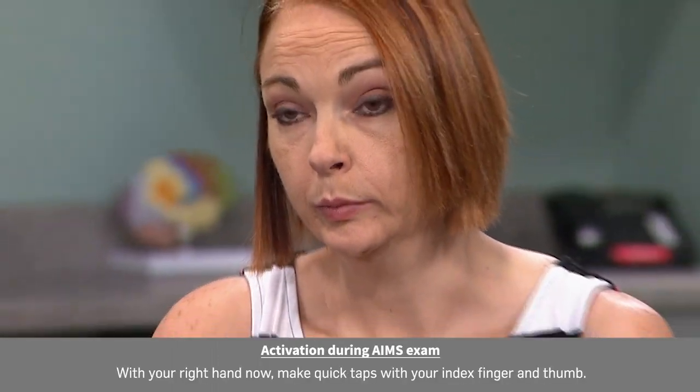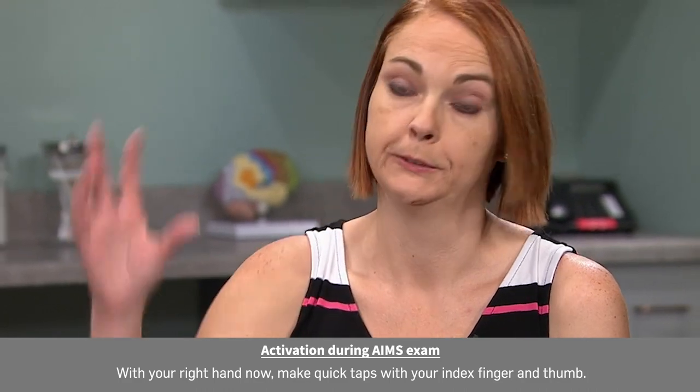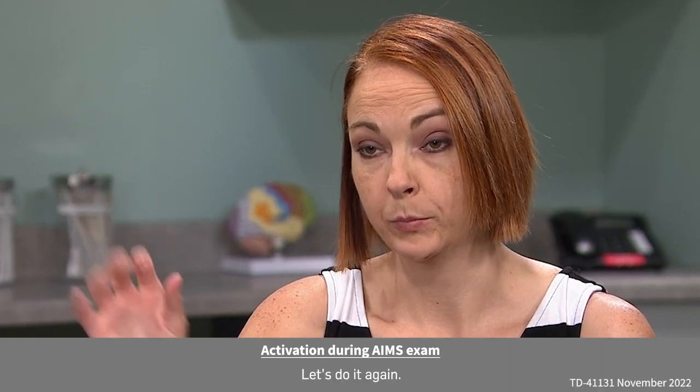With your right hand now, make quick taps, index finger and thumb. Good. Stop. Let's do it again. Ready? Go. Good. Stop.